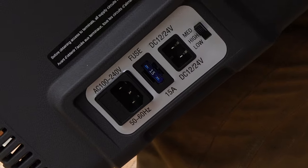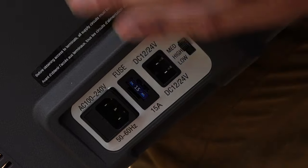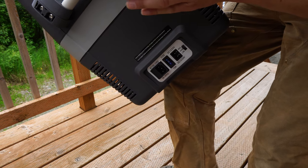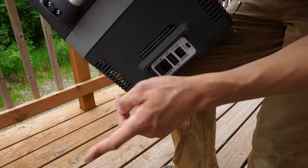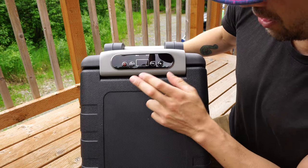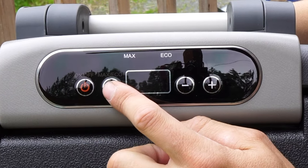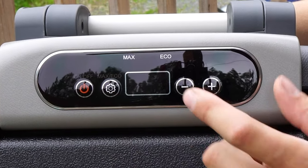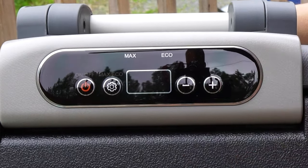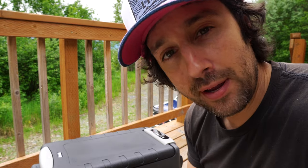To power the fridge freezer there's an option to do either 12 volt or 110, which is pretty sweet — you could charge it with a solar panel, car alternator, portable power station, or just plug it into a wall. On top you have a simple on/off switch, a max/eco mode setting — we're putting it on max today — and a temperature adjustment. Let's get the Bluetti and the ICECO all powered up and push it to the max.